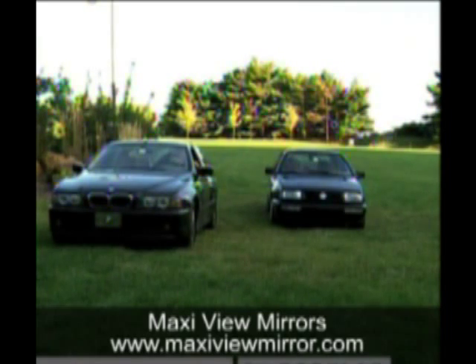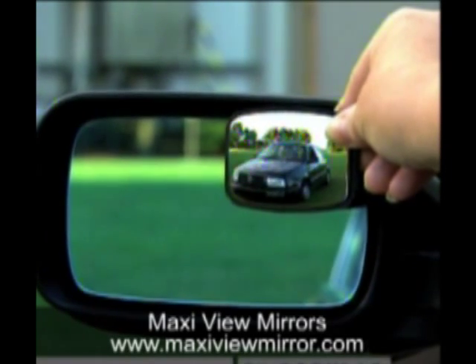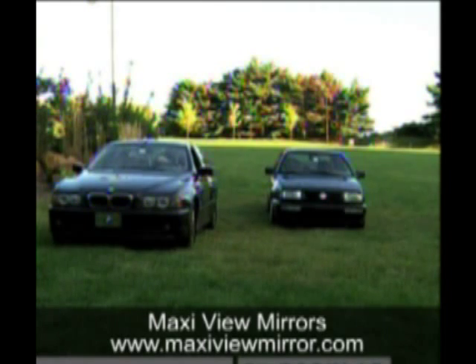You would never know that car was there. Look at this — there's the car. Now when Debbie Lou takes the Maxi View Mirror away, you don't know that car is there. She puts the Maxi View Mirror back, adjusts it, puts it up there — and there's the car.